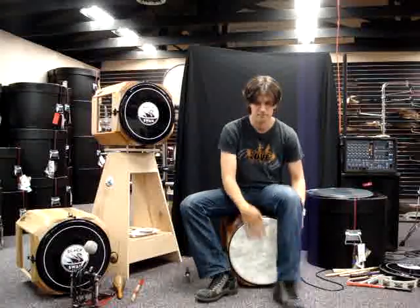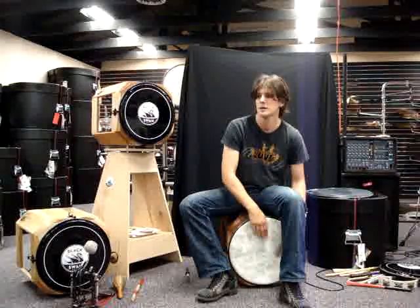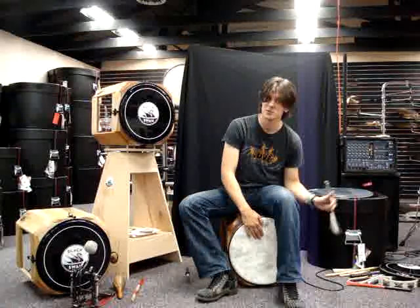Alright, so here's the black swan drum using a brush. You can use any kind of brush, hot rod or whatever you want, but this is just with a standard brush. As you see, you can get the bass drums down here with the hand and you can get the snare with the brush. You can also use the brush more like a hi-hat or a ride and still use the slaps on the right hand.